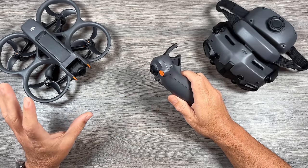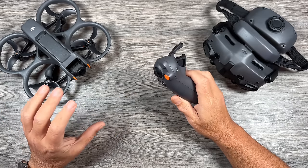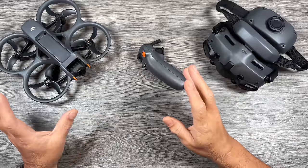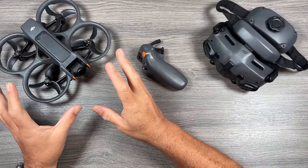If you already have experience flying drones and you're just looking for some updated information on the Avata 2, I will include chapter marks down in the description so you can jump around to just the information you need. There's a lot of safety features built into these drones from DJI, a lot of fail safes to make sure that everything goes smoothly. So to start off, let's go over the new hardware with the launch of the Avata 2.